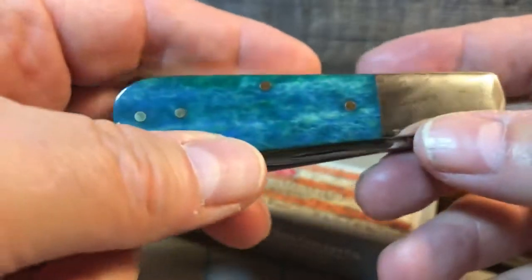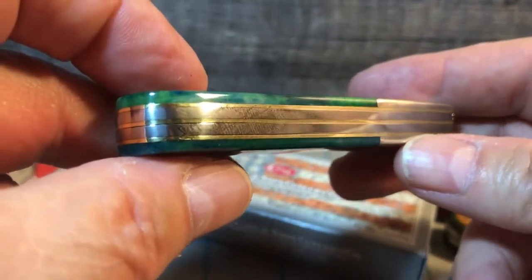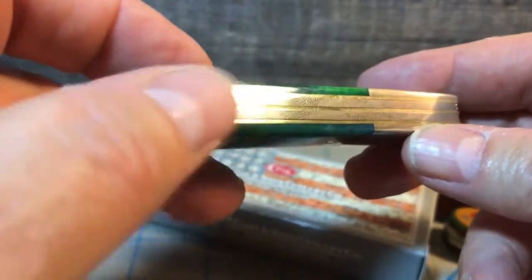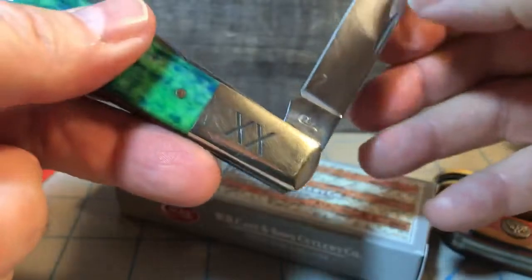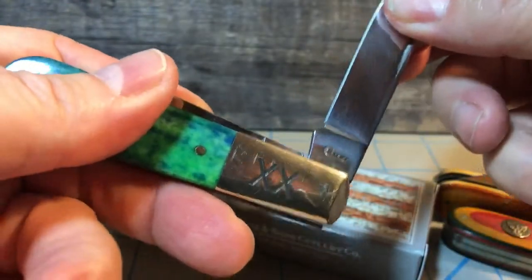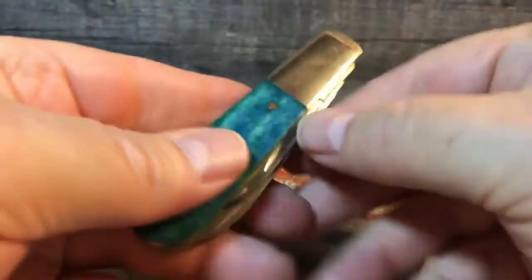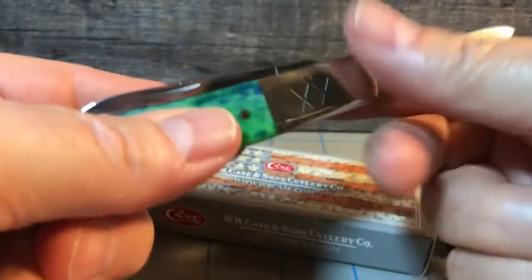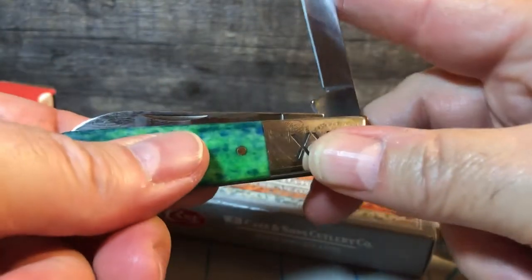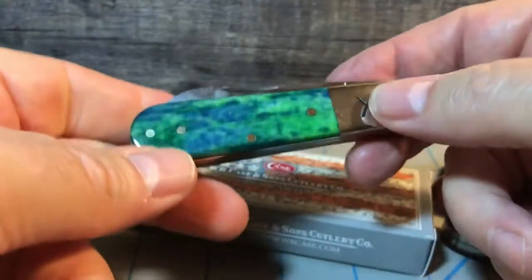Nice little pinch at the end — you can see there, nice brass liners, stainless steel back springs. And if we notice here, really nice walk and talk, nice half-stop going on. Very positive. Some people might see this as a little bit stiff, but I think it'll work in over time.